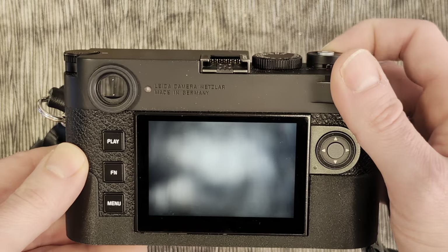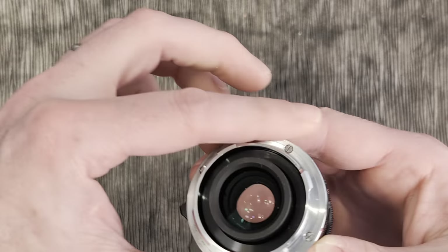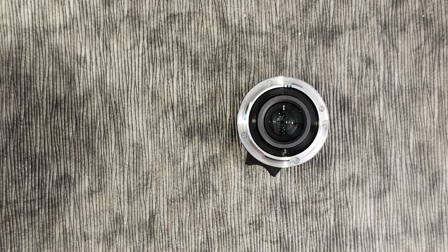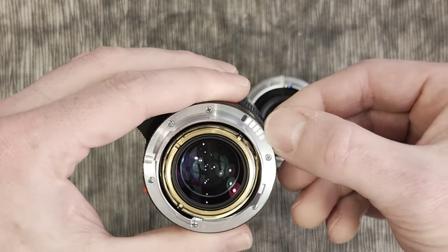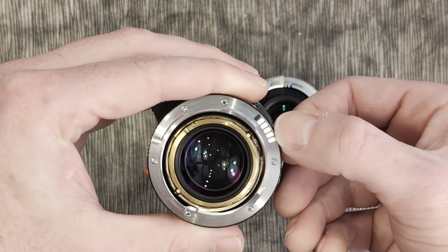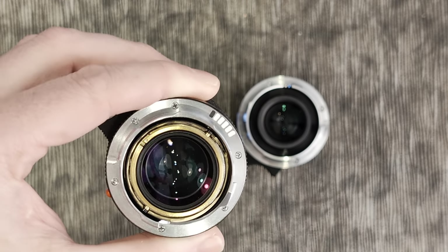In order to do that, we turn the camera off and remove the lens. You can see there are no markings on this lens whatsoever. For reference, this is a Summilux 50mm Leica lens, which does have the 6-bit encoder. You can see quite clearly it goes black, white, white, white, white, white — and that tells the camera it's a 50mm Summilux lens.